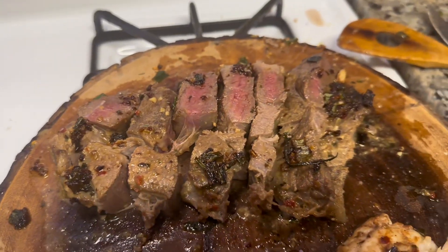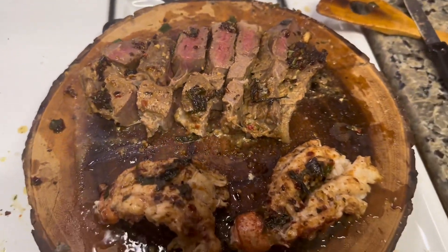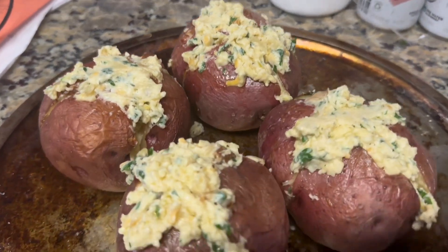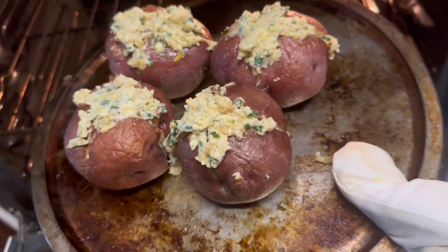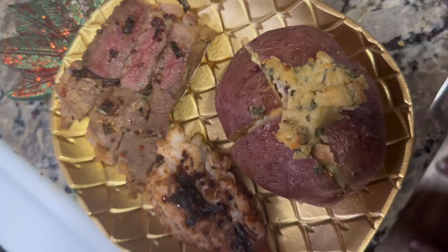And there you go — this is how it's supposed to look at the end once you're done cooking your meats. The potatoes have been heated up; they've been in the oven for a while. Go ahead and put your dip inside of the potatoes. Make sure you cut them into a cross. Go ahead, put them back in the oven for a couple of minutes. And voila!